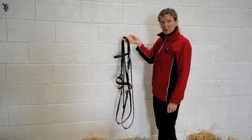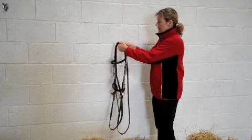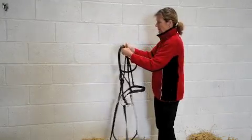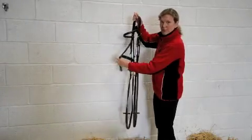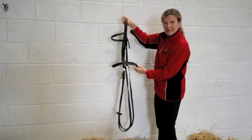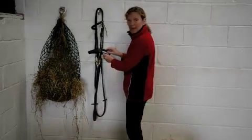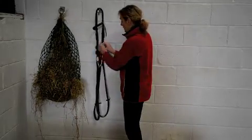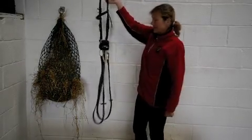To fasten your bridle more securely — for example if you are travelling to a show and the bridle might get tossed around — take the reins and put them through the throat lash, then fasten the throat lash. Get the nose band and put it on the outside of the bridle and fasten it. Another way is to cross the nose band: cross the nose band round the back, bring it round the front, and fasten it. Then the bridle is fastened neatly, ready to travel to a show. Here is the bridle stored neatly in a horse box.